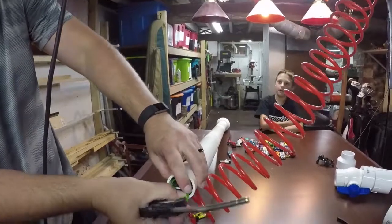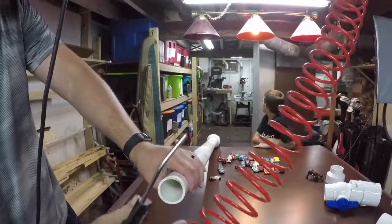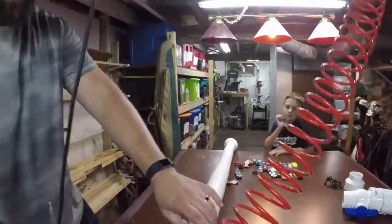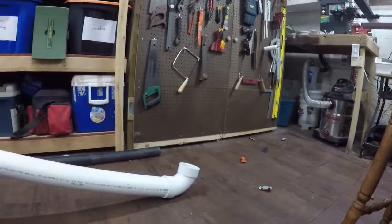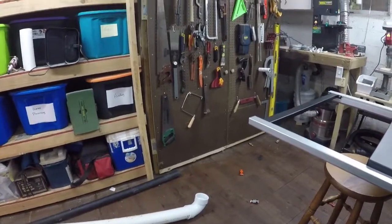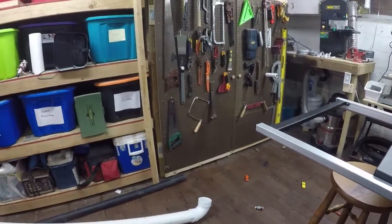The yellow one? Alright, let's throw some from the other end. You're going down, Rocket! Alright, that's it. Just shows you all you need is some PVC and compressed air to have a great time.